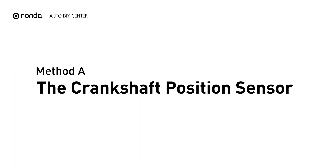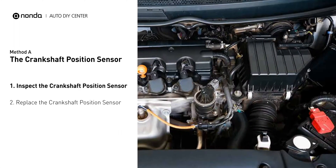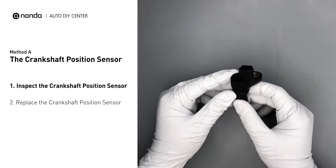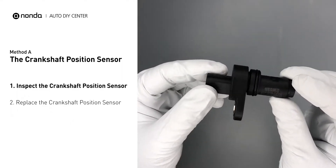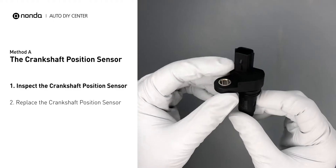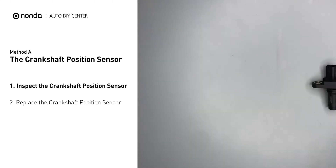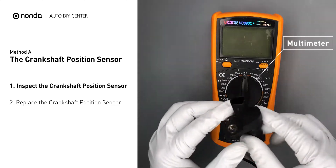Method A: the crankshaft position sensor. The crankshaft is most often located on the front underside of the engine, and it can usually be found mounted to the timing cover. First, carefully remove the crankshaft position sensor from the vehicle. Visually inspect the sensor to make sure it hasn't been contaminated by a leak from another engine component. Use a multimeter to perform a resistance test on the crankshaft position sensor.